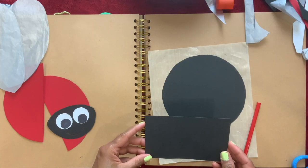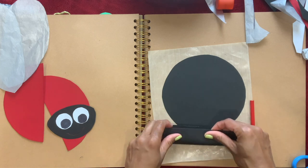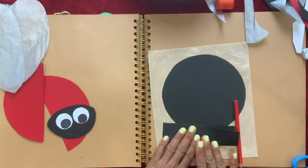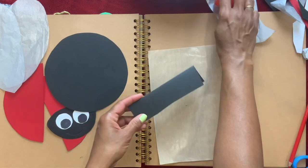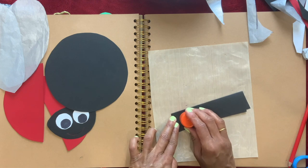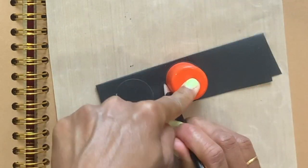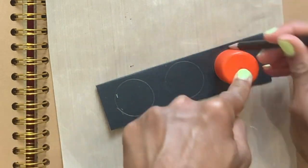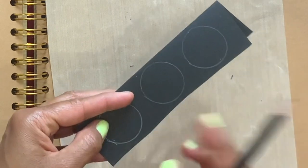Now I'm going to take a piece of black paper and fold it in half. I'm going to make the ladybug spots by tracing the lid — I have three circles here, and because I folded it, I'm going to get six of them when I cut them together.